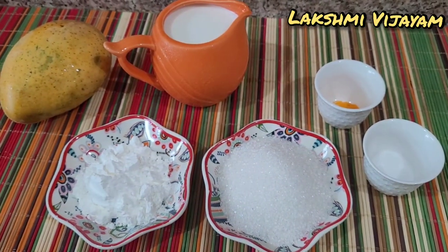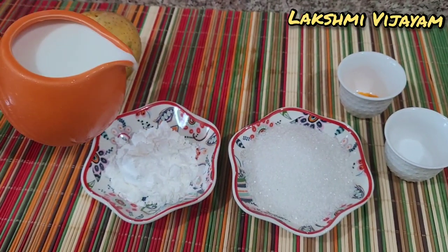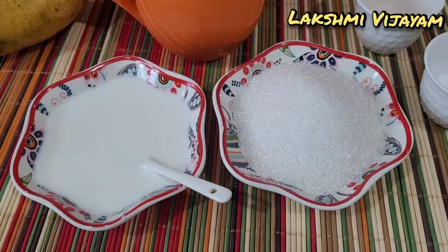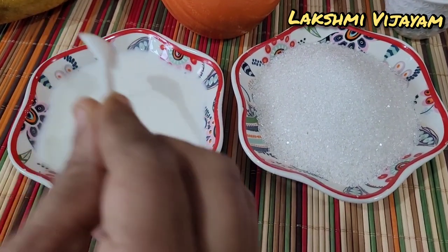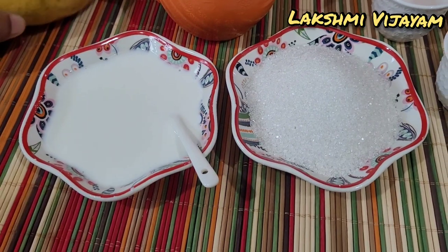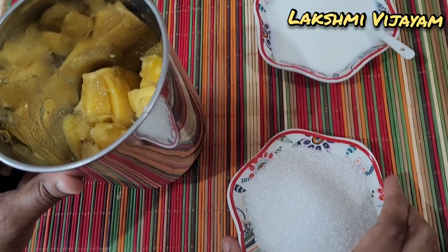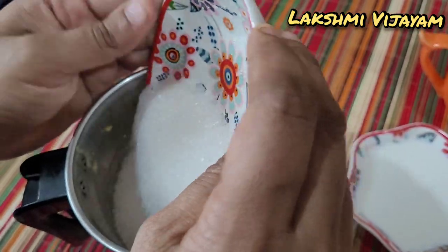1 cup of coffee. First we need to mix the coffee. Mix the coffee and give it a mix.